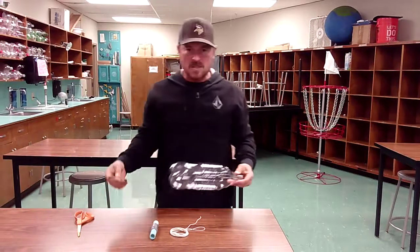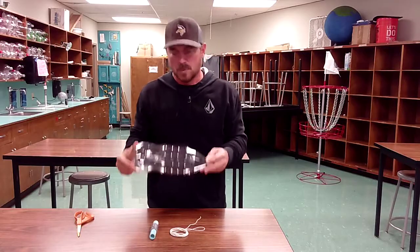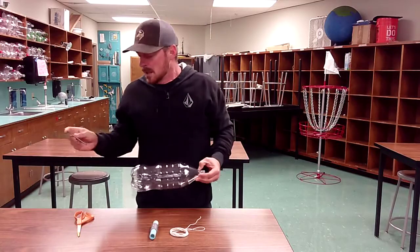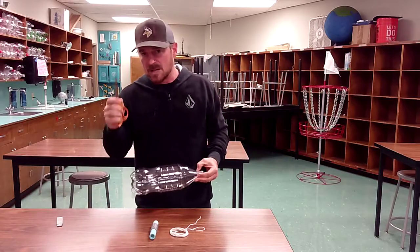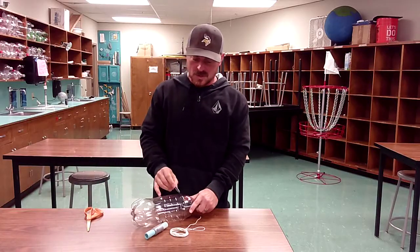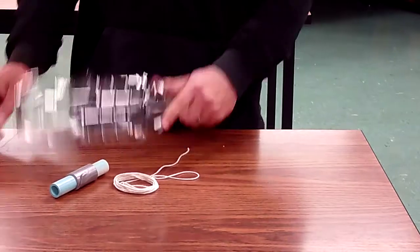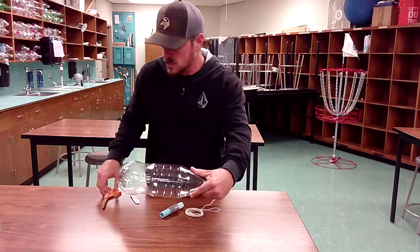There are a couple ways you guys can do this. It is a little difficult to get through the plastic, so if you feel uncomfortable trying to cut through it, you can ask for some adult assistance. We can use a small knife, but you can actually puncture it with scissors as well. If you have something sharper, start by putting the bottle down on a table and making an incision right at the portion that meets the flat and the nose cone.